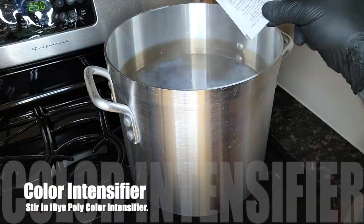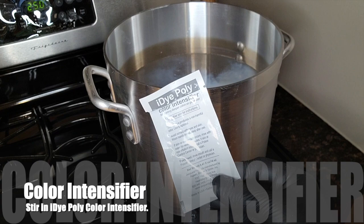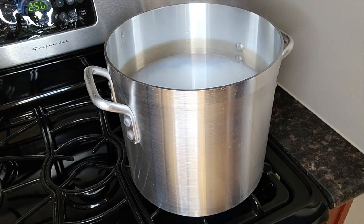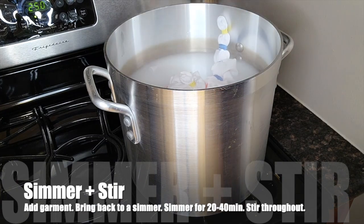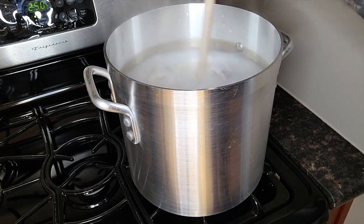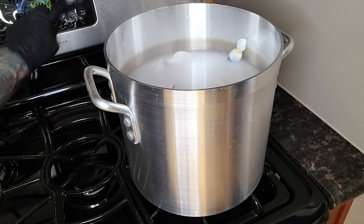In a stock pot of simmering water, I stir in iDye Poly color intensifier and bring it back to a simmer. This stock pot is solely dedicated to dyeing — do not use one that you cook with. You don't want your matzo balls tasting the chemicals. I add in the garment and let it simmer for about 40 minutes, making sure to stir it every 5 to 10 minutes so the chemical gets evenly distributed.